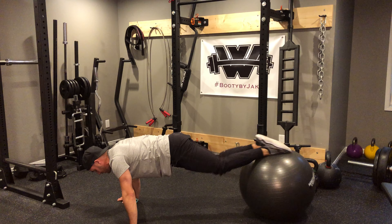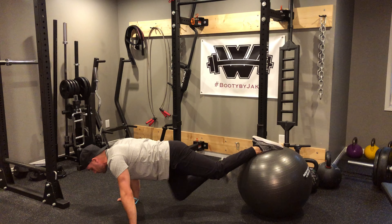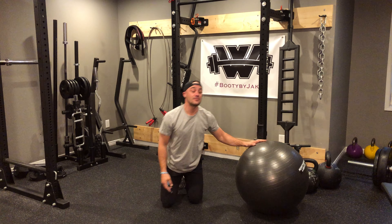Bring them in, out, in, out. I only come to 90 degrees. Notice how there's no rounding in my lower back whatsoever — I'm nice and strong. That's knee-in variation number one.